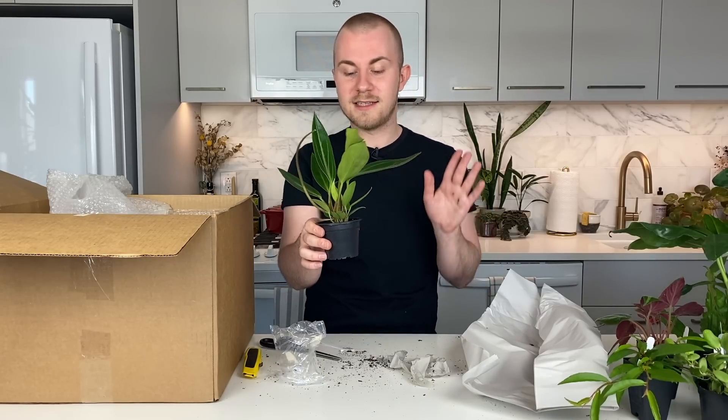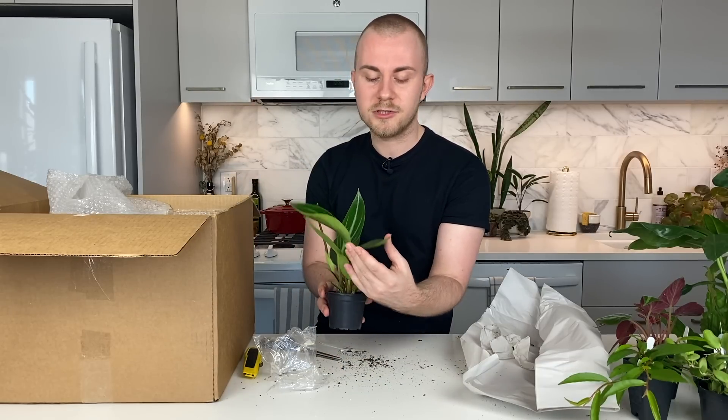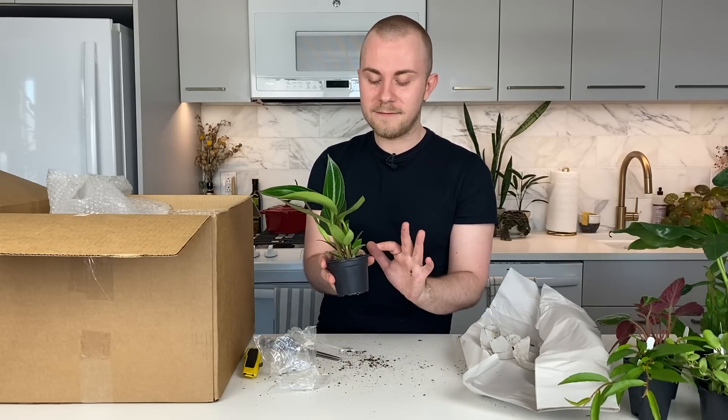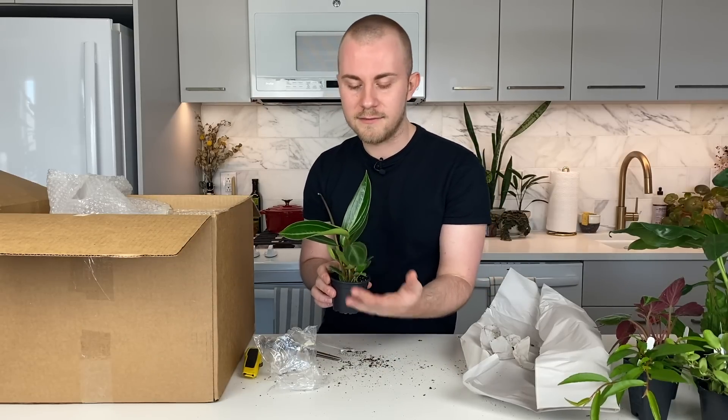If it ain't broke, don't fix it. This is a more succulent-leaf Peperomia that I'm not going to water very often — I'll let it dry out nearly completely. I use my 'taco test' where I gently squeeze the leaves as if folding them like a taco shell. If the plant is well-watered, the leaves are very succulent and won't budge. If it needs water, it will have lost that succulence and you can bend the leaves without them breaking. That's a good telltale sign for when to water your Peperomias — Peperomias are known for rotting easily if overwatered.